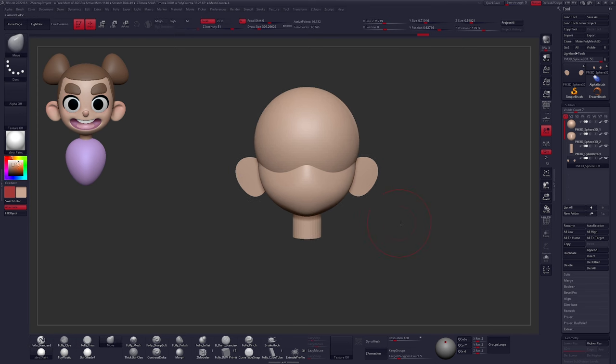If for some reason you accidentally lose the color and can't get the exact same one back, don't worry. Just hover over another object with the color you want and press C on your keyboard to sample it, then click Fill Object again. We still need to append two more basic shapes: one for the nose and one for the body. Let's do the body first. Select the neck and instead of Append, click Insert — this places the new sphere underneath the neck rather than at the bottom of the subtool list.